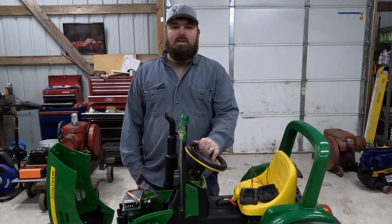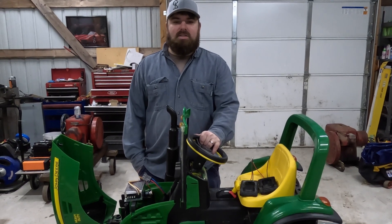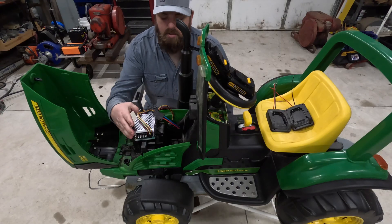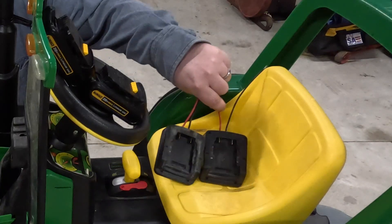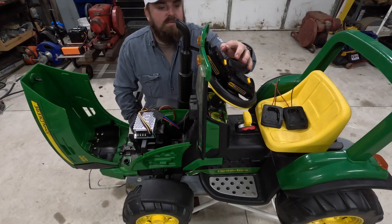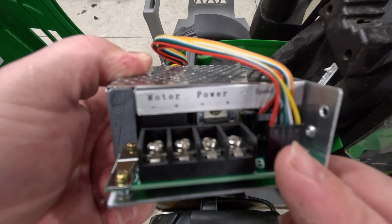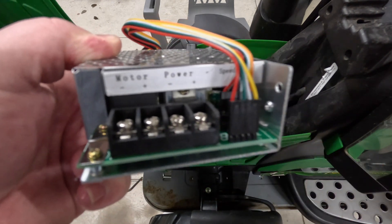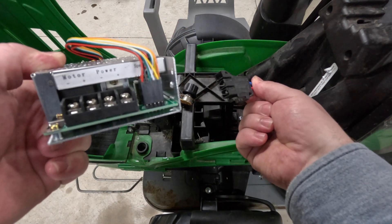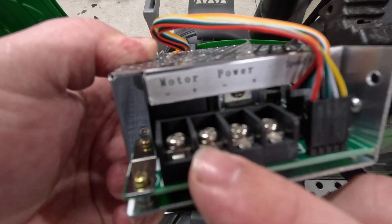Hey guys, welcome back to Wacky Engineering. Today we're going to show you how to soup up your kids' Power Wheels with a few easy steps. In today's build we have this motor controller, two DeWalt battery adapters, and two DeWalt batteries. On the motor controller we're going to be hooking the power from the batteries to these two terminals, and then hooking our leads that go to the motors to the motor plus and minus terminals.